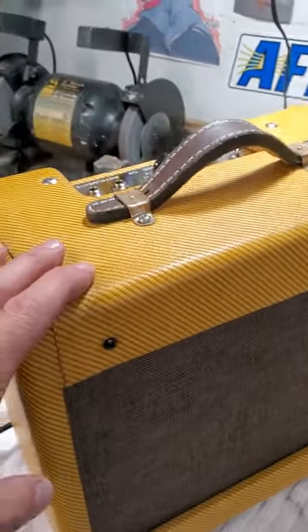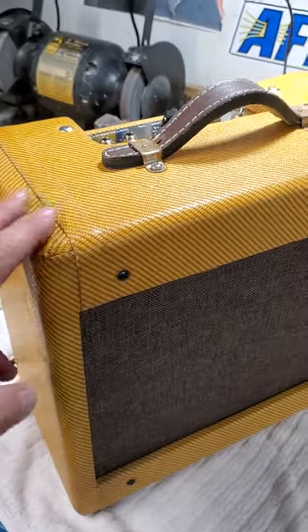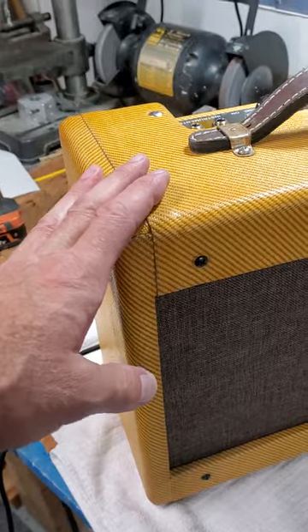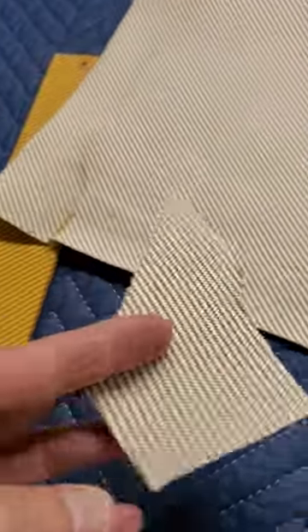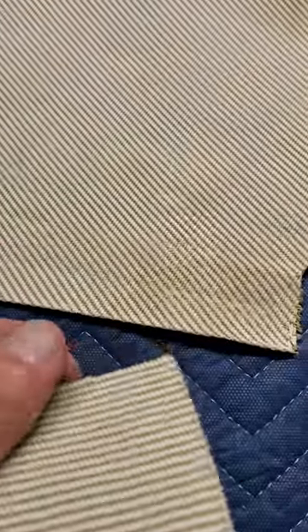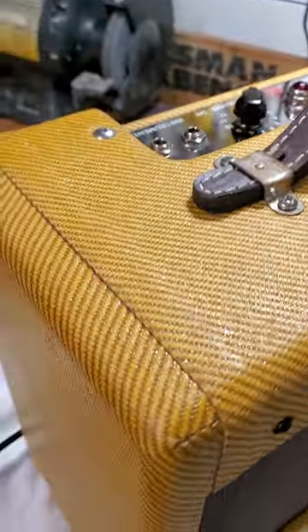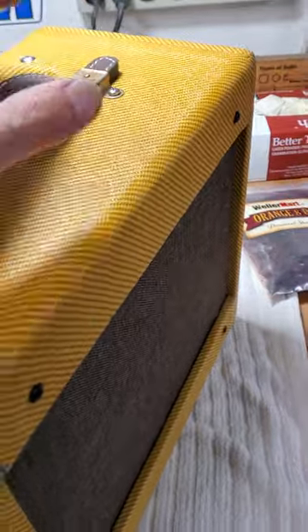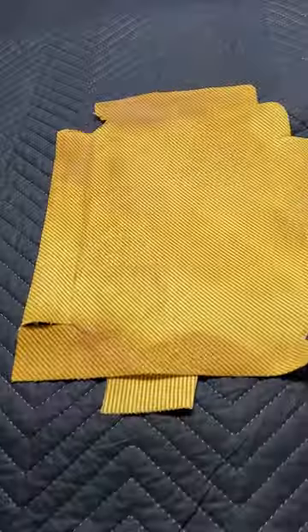I recently — originally — wrapped it in tolex. I didn't like it, so then I wrapped it in this original tweed fabric which I got from Mojotone. This is the real deal — real fabric, not any tolex or anything like that. They were really good. This was the smaller amount. I think I got like 30 inches — I paid like $25 and it was enough to cover the cabinet, and I have some spares.